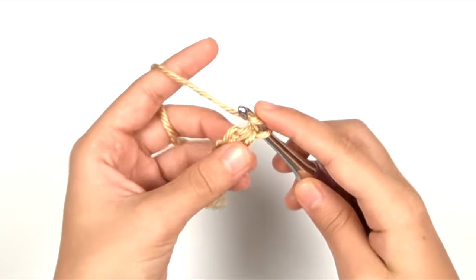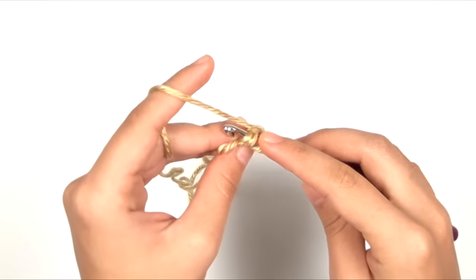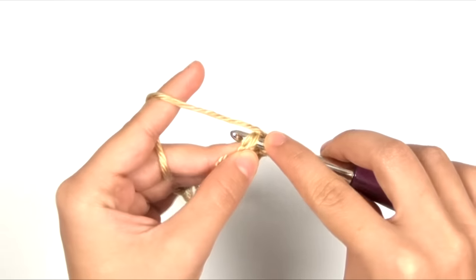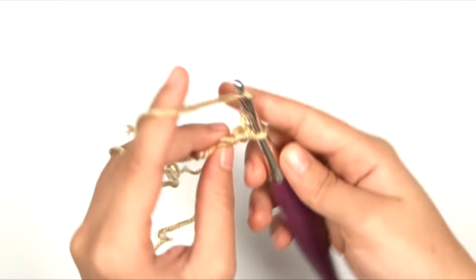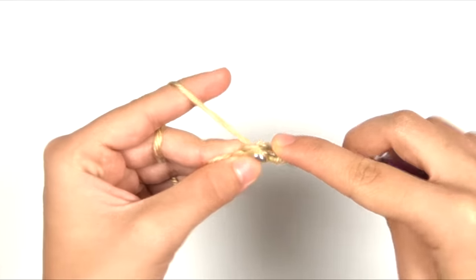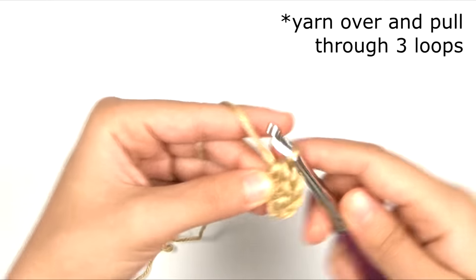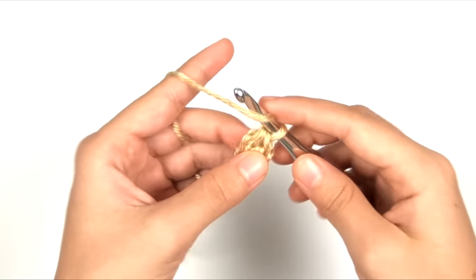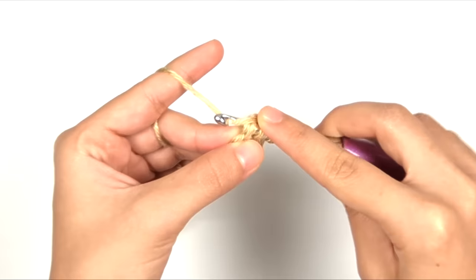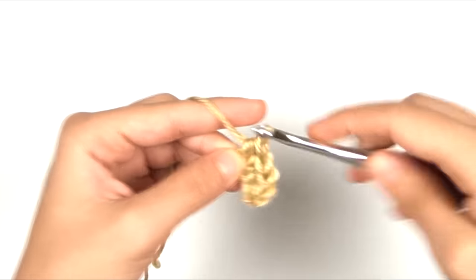For all following foundation half double crochets, yarn over, then insert into the two strands across the bottom of the previous stitch — which looks very similar to the top of a regular crochet stitch. Yarn over and pull up a loop, yarn over and pull through one loop, then yarn over and pull through two loops. One more time: yarn over, insert into the two strands across the bottom of the previous foundation half double crochet, yarn over, pull up a loop, yarn over, pull through one, then yarn over, pull through three.